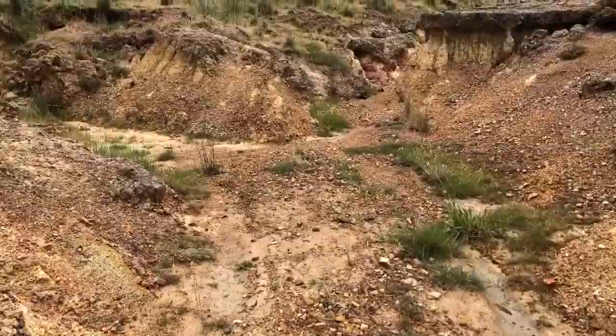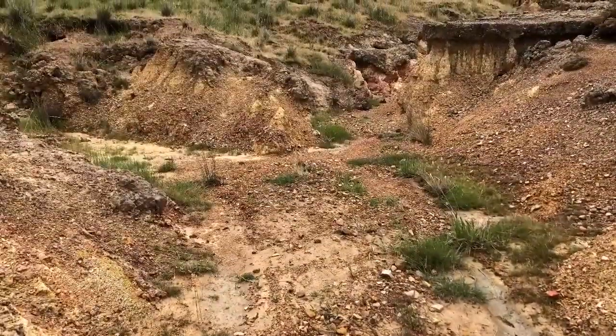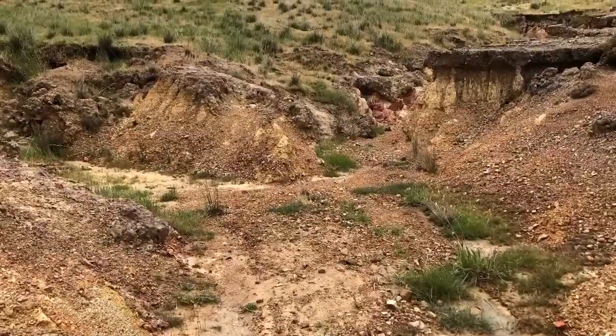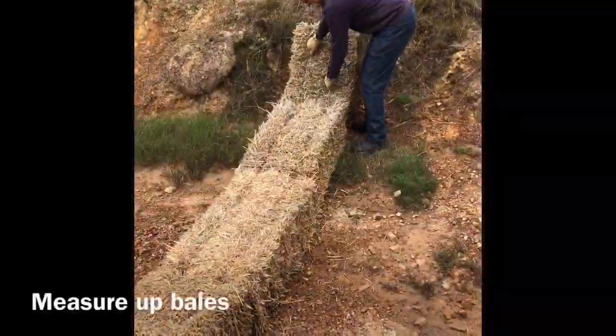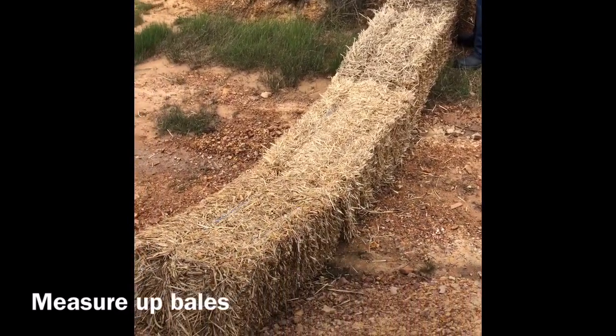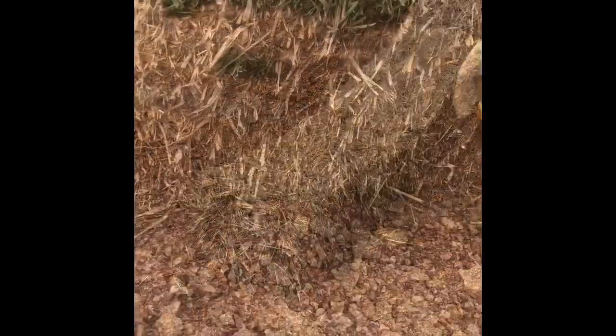Ensure that your chosen site for the sediment trap is flat and wide at the gully base, and that the gully sides are gradually sloping. Before starting, measure up the site to ensure you have plenty of straw bales to span the gully floor and also up the gully sides.